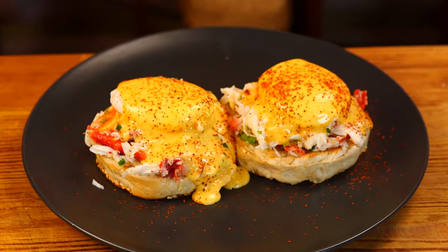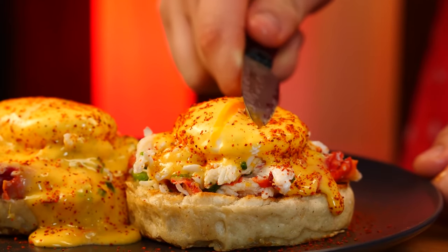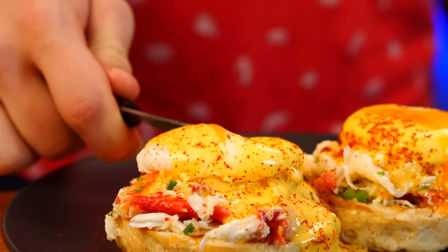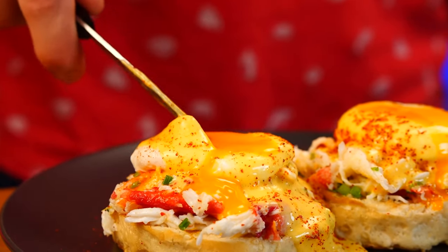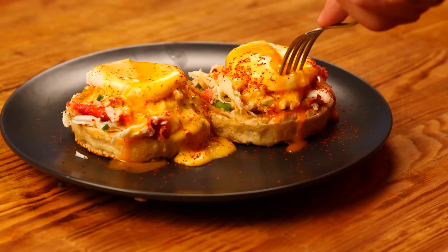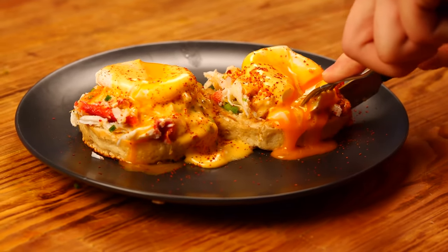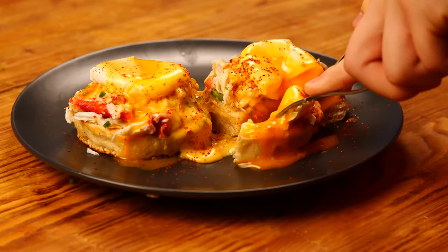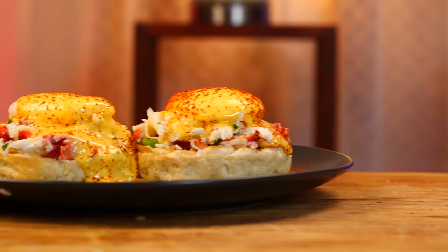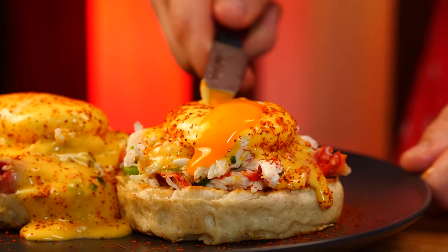Our crab benedict is ready. We cut into the egg and the yolk breaks as needed. Let's try it. It's fucking delicious. Crispy toast, runny yolk, hollandaise sauce, and crab — a real royal breakfast.